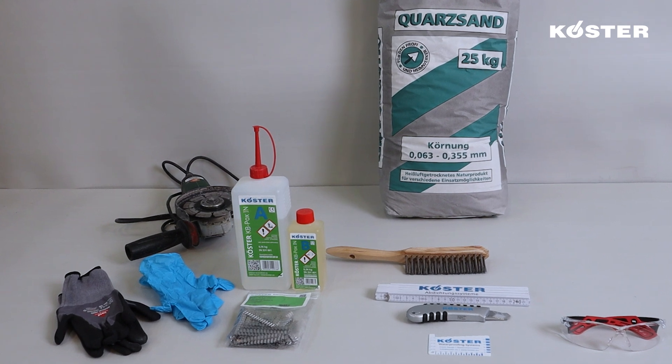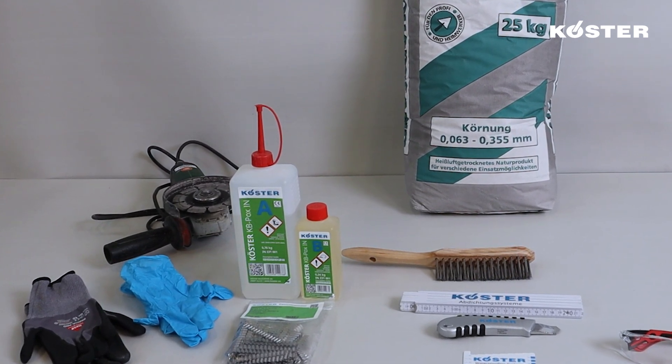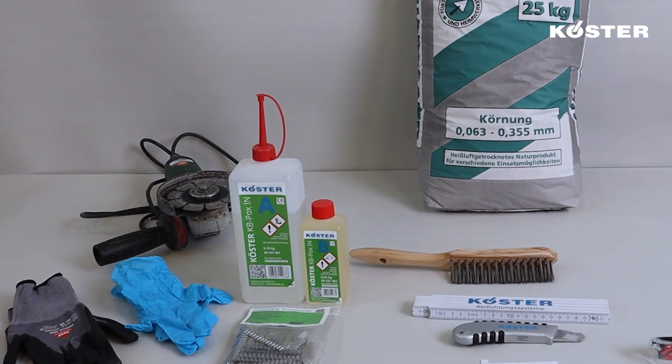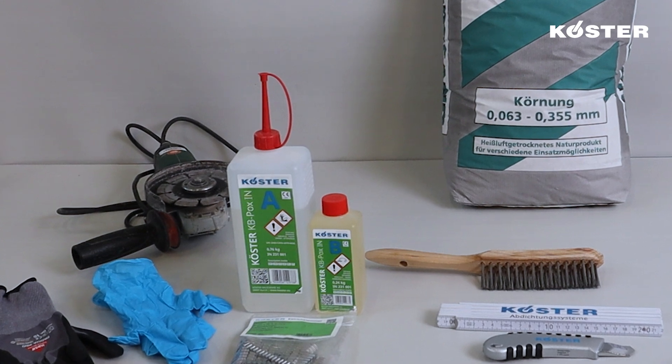KUSTA KBPOX IN can be applied through the pouring and saturation method, utilising the convenience of the specially designed 1kg container for effective crack filling.